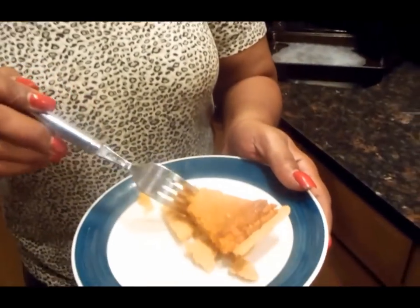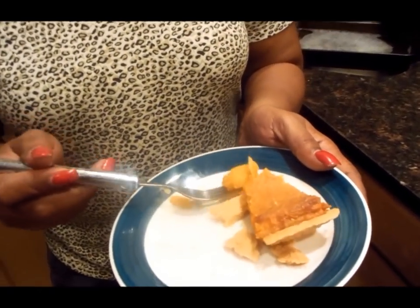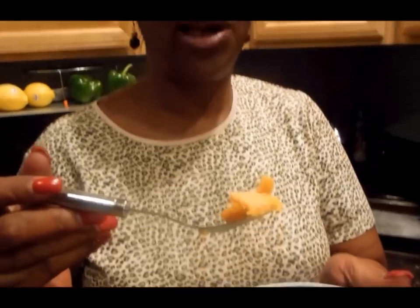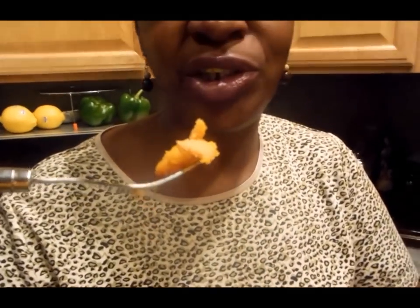It's been 45 minutes and it's time to eat. I'm always my best taste tester — I don't let anyone taste my food until I taste it first. Look at that crust — oh, it's crunchy! It's so good. Wow, it's so good.